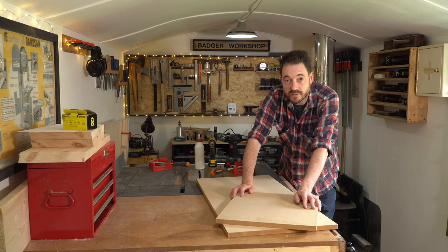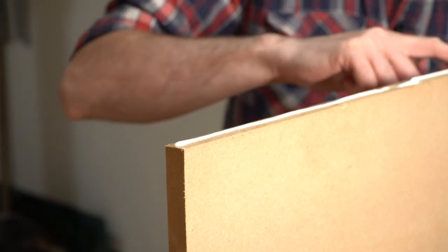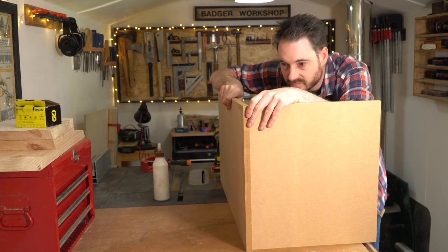Now I can get this all put together — I'm going to get some glue applied then get it clamped up with some miter clamps, drill some countersunk pilot holes, and then get some screws put in.